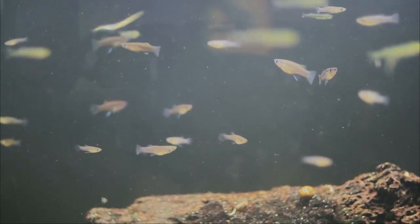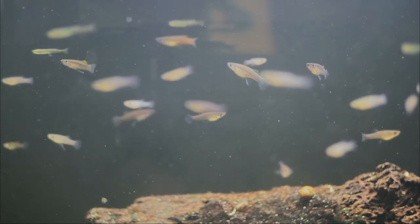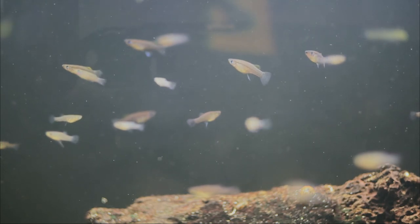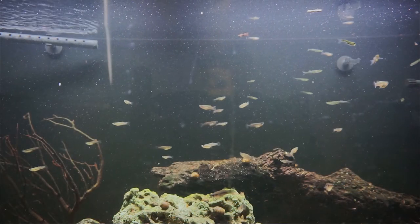Besides the mangrove gambusia I added today, there are also some tiny silversides swimming around — those are the thin, skinny fish you can see in there.